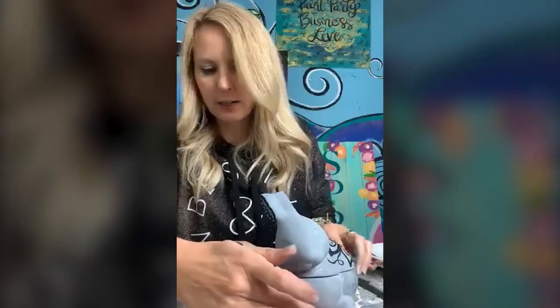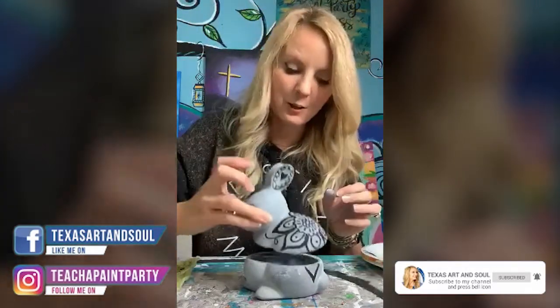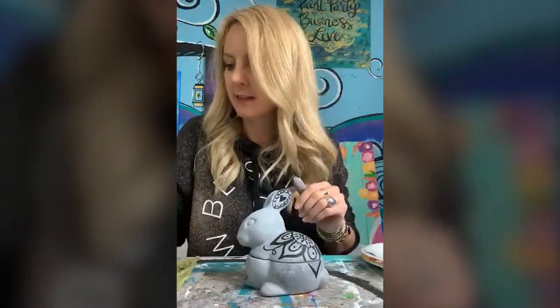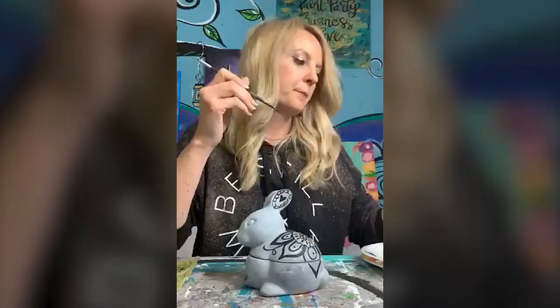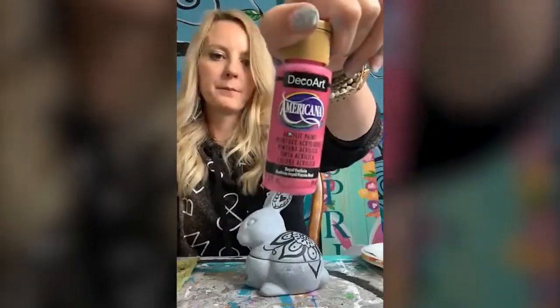As you get on, go ahead and tell me hi, tell me where you're from. I'd love to know where you're from, and if you have ever done a ceramic bunny box yet — these are so cute. I'm going to start adding some colors here to the design. I'm just using a liner brush, DecoArt Seabreeze and DecoArt Royal Fuchsia — these two colors to add some more elements.